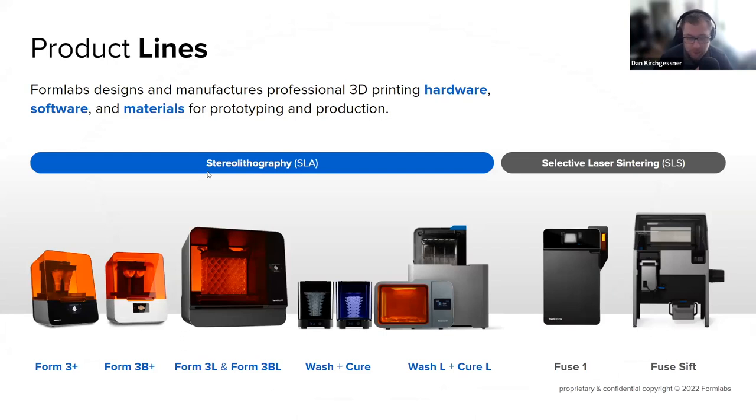We're Formlabs. We're a 3D printing company based out of Boston, Massachusetts. We've been around for a little over 10 years now. We have two main technologies that we work in: SLA and SLS. You can see here on this slide the breakdown of all the products currently within these buckets.